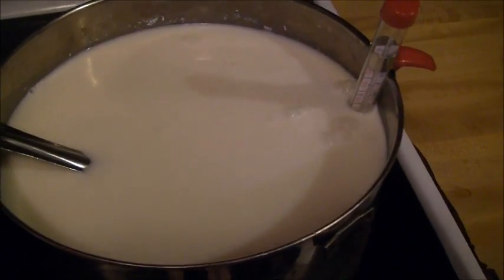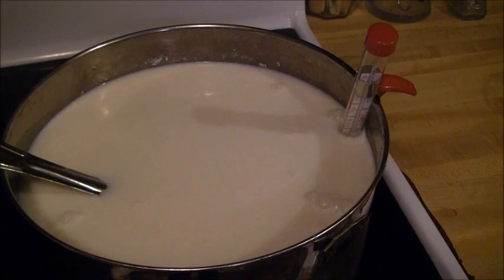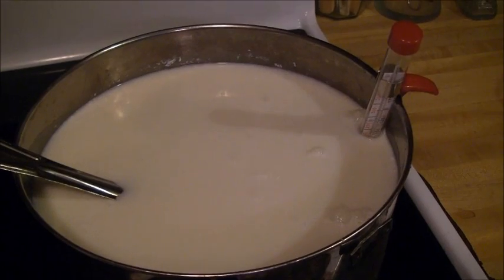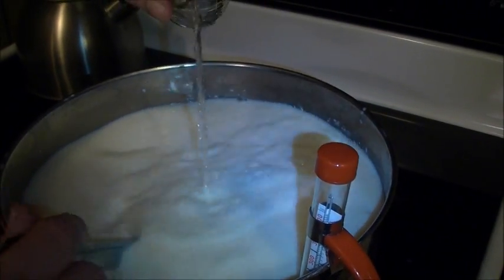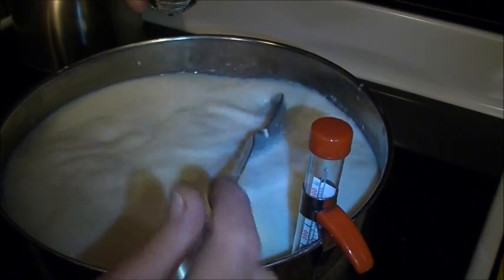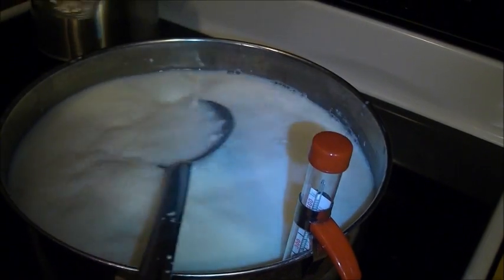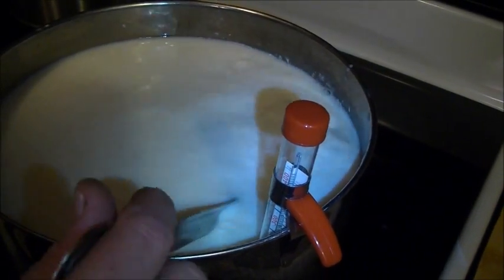Now the next step is pretty much a waiting game. I never do my milk at fast temperatures — it's really easy to get your milk too hot. I still have it on low; I'm going to move it up to about 4 on the dial until it reaches 88 degrees, and then I will add my rennet. We are at 88 degrees, so now in goes the rennet. I'm just doing it in a roundabout motion, moving the rennet through.